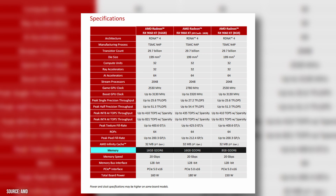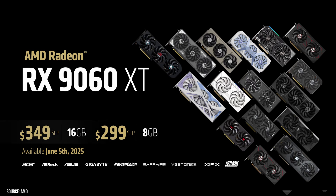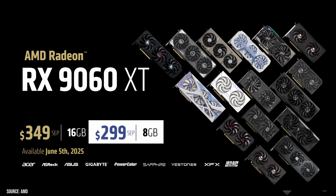You can choose between 8 gigabytes or 16 gigabytes of GDDR6 memory on a 128-bit bus. The 16 gigabyte model is priced at $349 US, while the 8 gigabyte version comes in at $299, making it one of the more affordable GPUs with such a large memory pool.